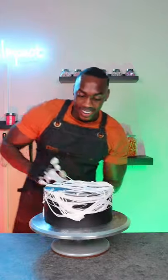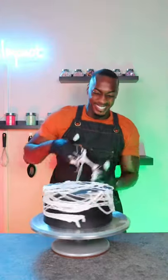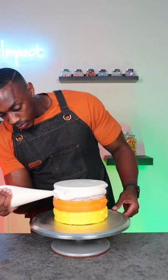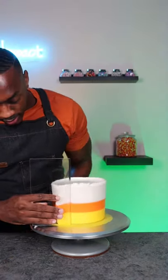For the top tier, I used yellow, orange, and white frosting for a candy corn design, and then I smoothed it all out.